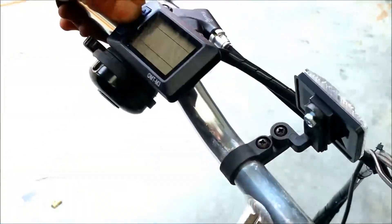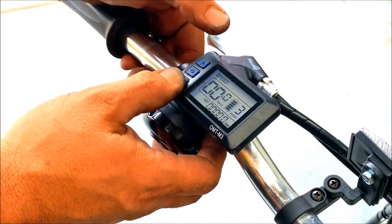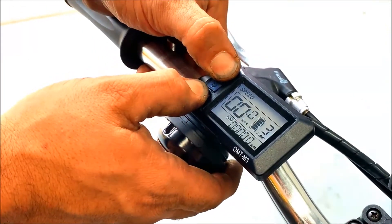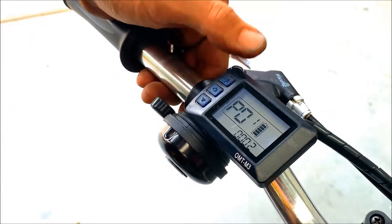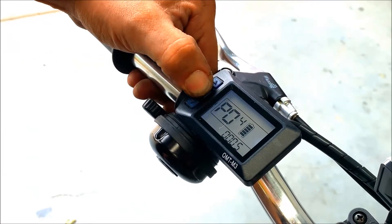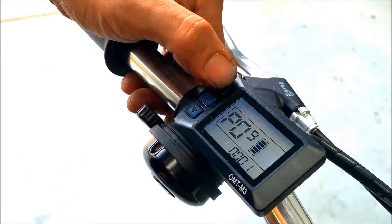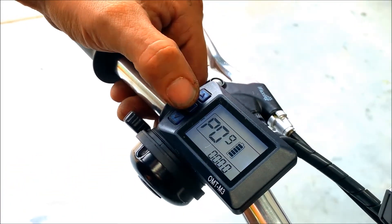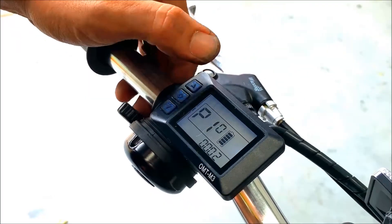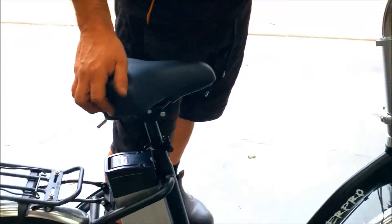Now for the LCD panel settings: turn it on, then hold the down and up arrow together. We want to go over to program number nine and switch that to zero, then over to program ten and put that to number two. Then we should have a working throttle.